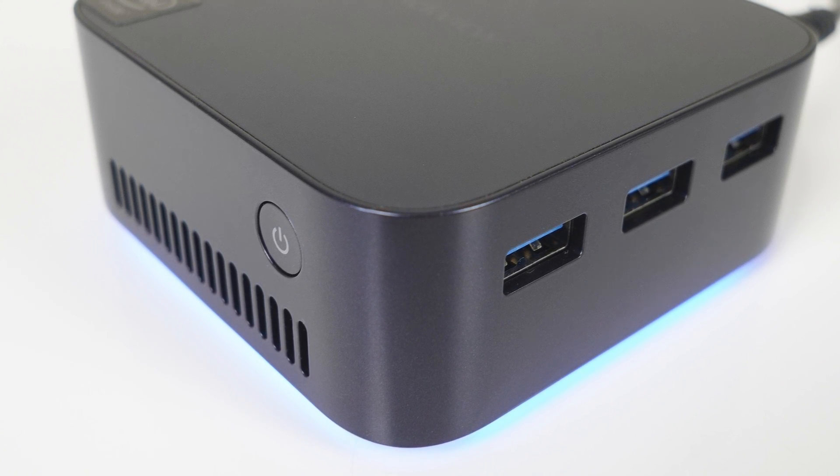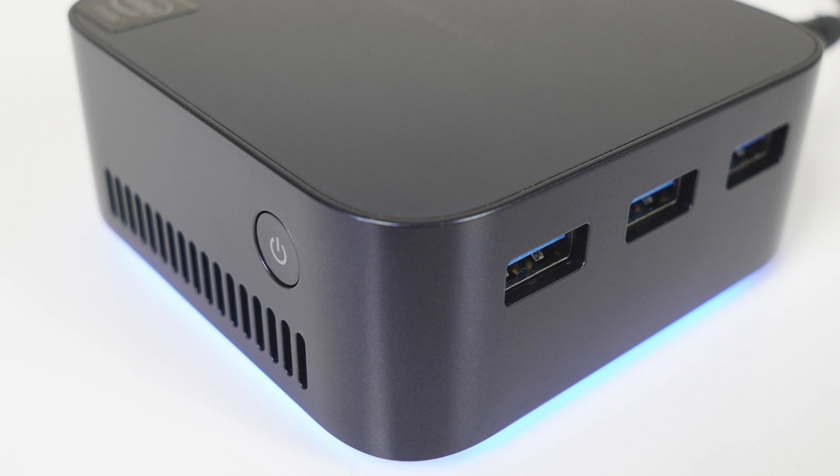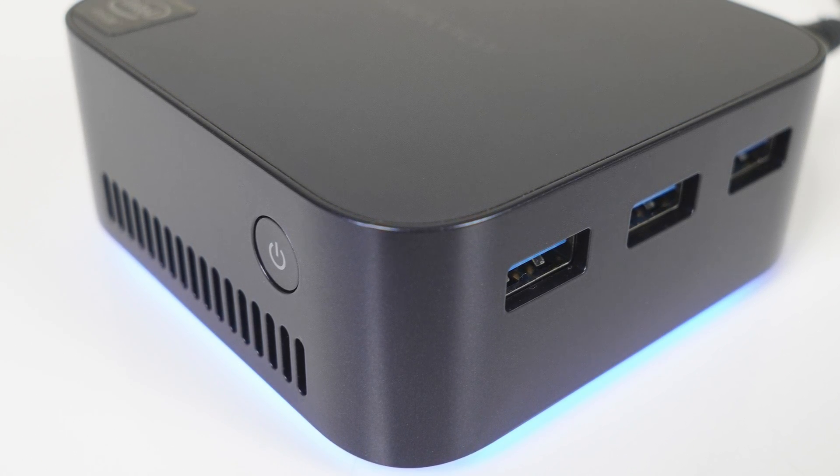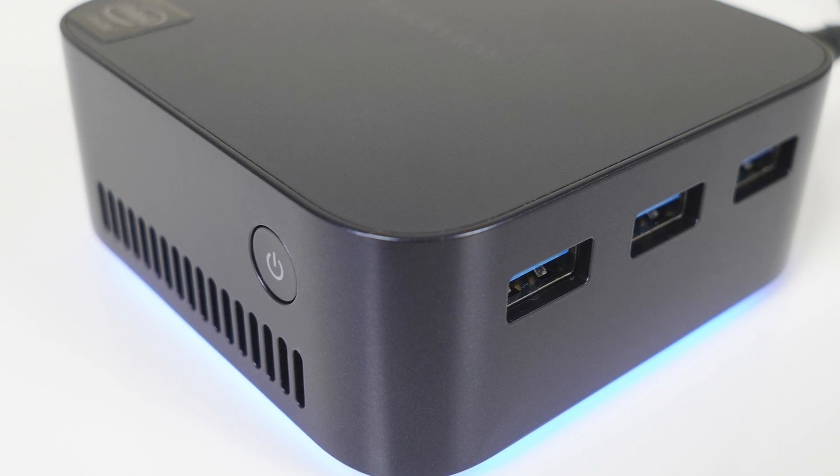Intel's N97 is still a 4-core CPU, wrapped in this nice-looking box made from high-quality plastic, which is solid AF. Looks good — I don't even mind the blue LED below.